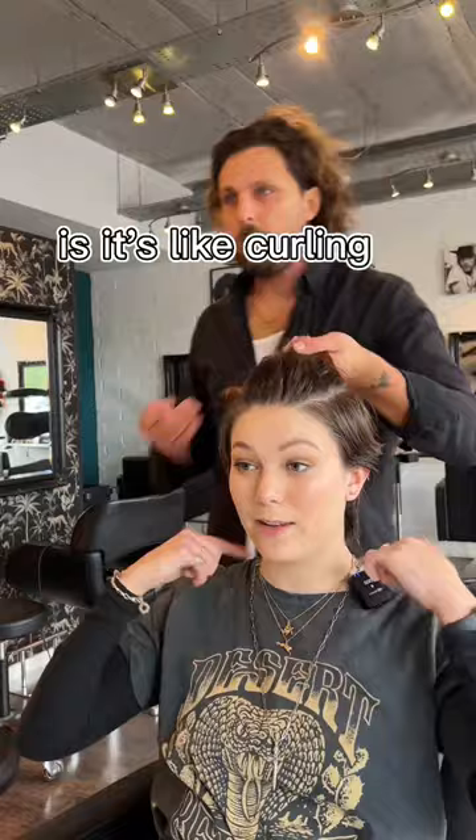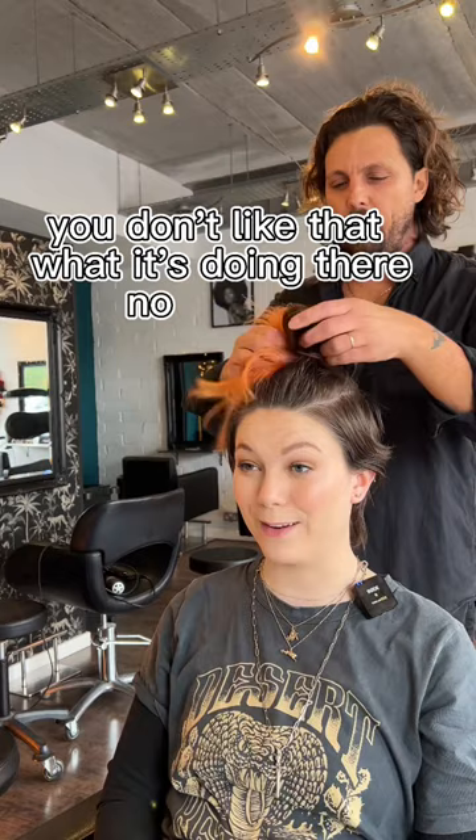Yeah, so if you don't like what it's doing there — no, okay — so where it's kind of doing that. So if we take that off a little bit, like that, it just softens the texture.